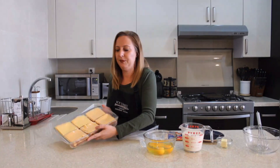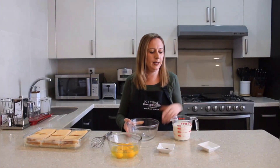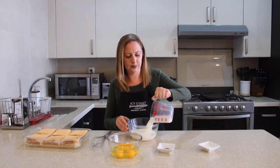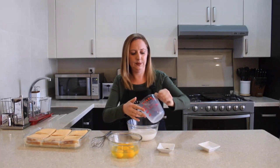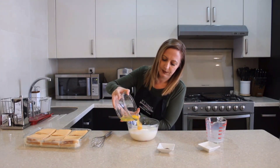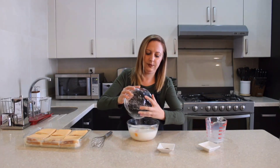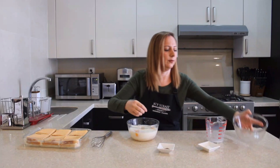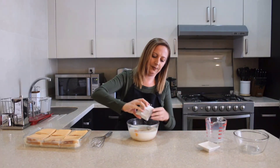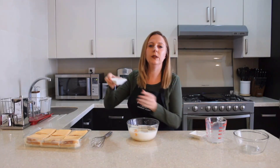Now, in a bowl, we're going to mix 2 cups of milk, 5 eggs, half a teaspoon of pepper, and 1 teaspoon of salt.